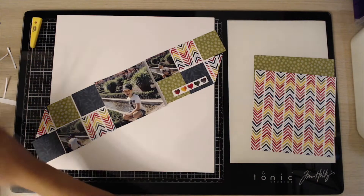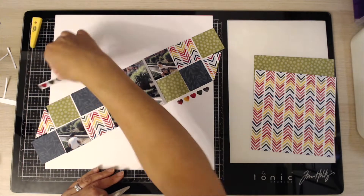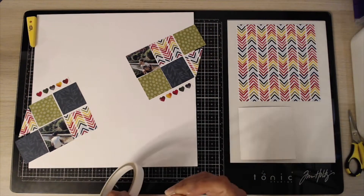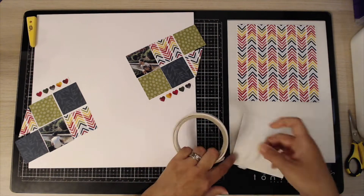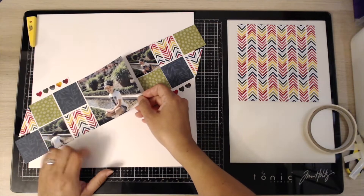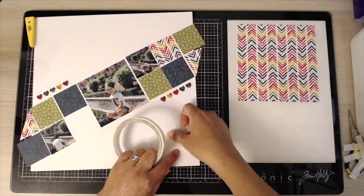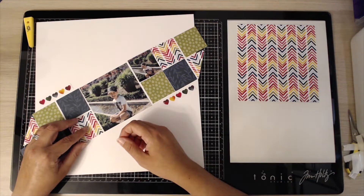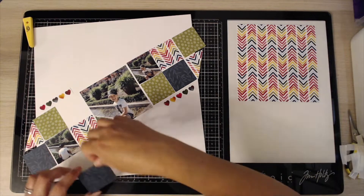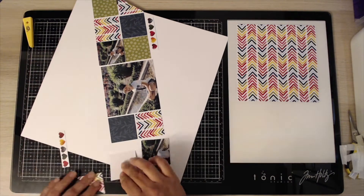Putting it straight across just wasn't quite as effective, so I fancied doing something a bit different. Nothing here has anything behind it — it all goes on really quite flat to the page. I don't even put any dimensional anything on the photographs or those little squares of paper, because I add dimension later using the embellishments. I'm literally just using some double-sided sticky to stick these down, doing it by eye.